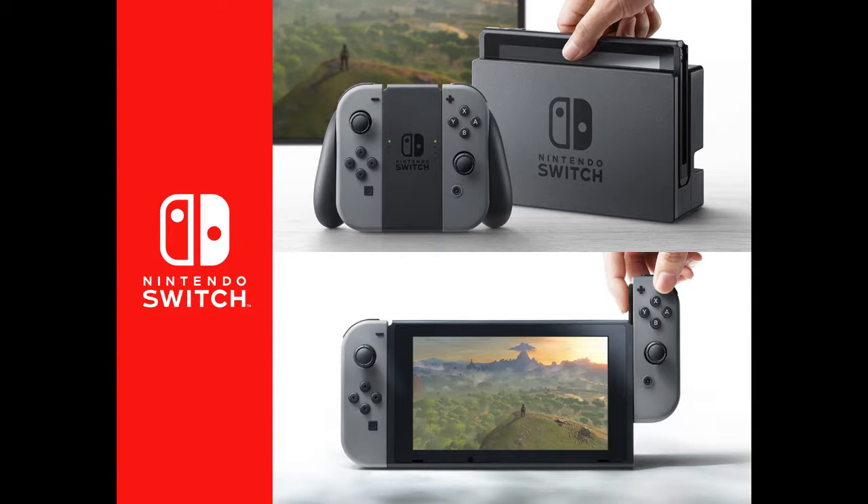Hey everybody, TapTap here. You've probably already seen a billion overacted, ridiculous Nintendo Switch reaction videos. This isn't quite one of those, but I thought I'd throw my two cents in there for anybody who cares.